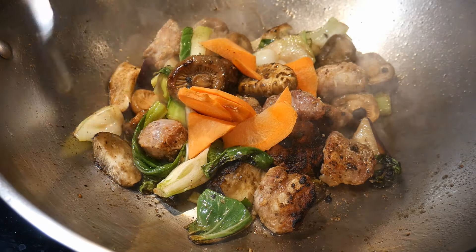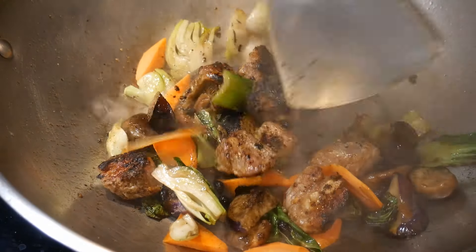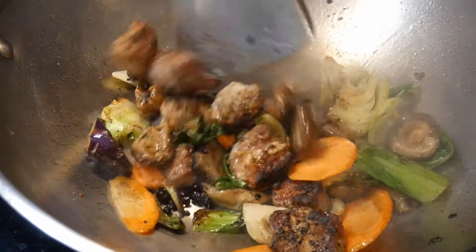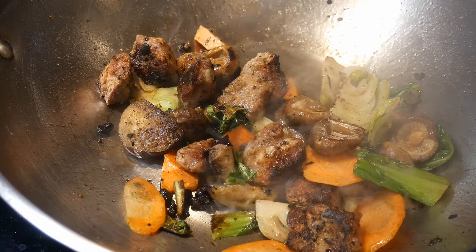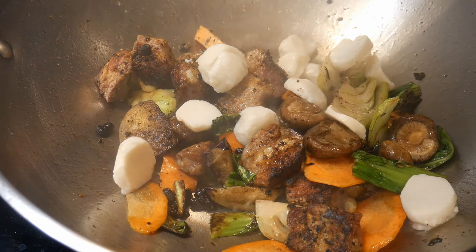Next, I add some thinly sliced carrots. As you can see, everything cooks really quickly, and I gently stir-fry everything together. You'll notice that at the bottom, there's hardly any oil. Somebody asked me how much oil to add during stir-frying — my rule of thumb is that by the time you finish cooking, there should be no oil left at the bottom of the wok.